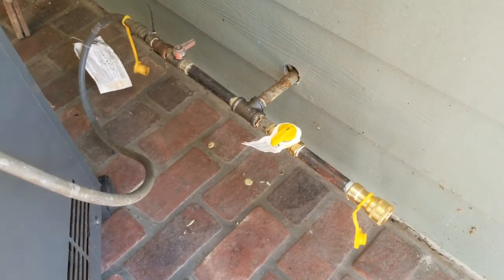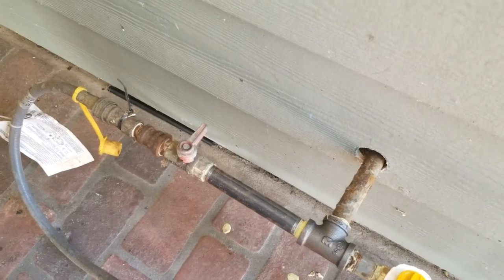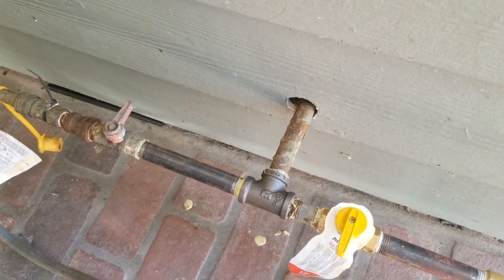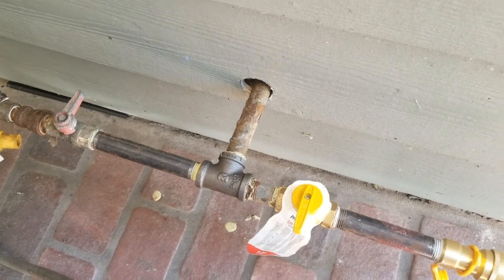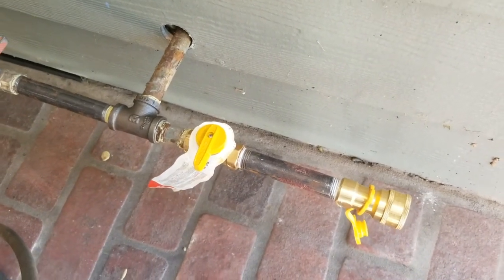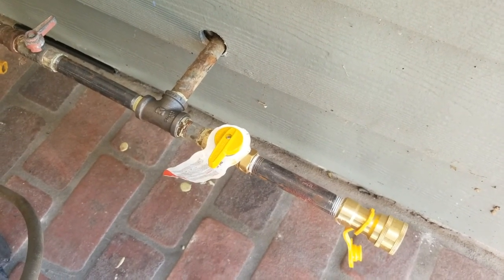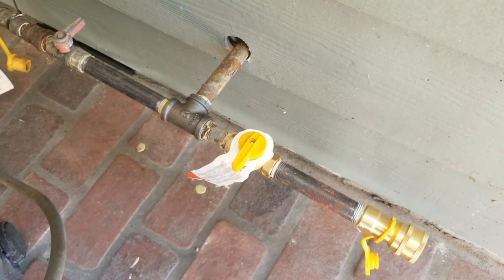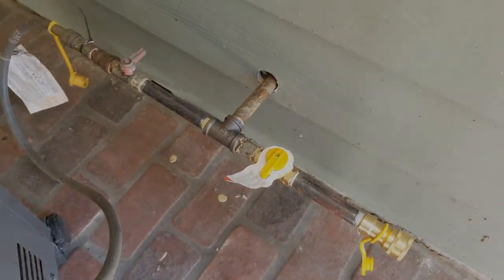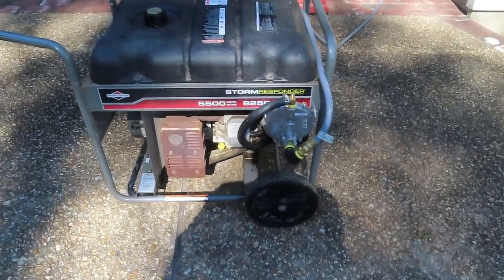Here are my natural gas connections. There used to be just an elbow here with pipe and a valve and a quick disconnect for my grill. I changed that elbow to a T-fitting, added another piece of pipe and another shutoff valve, a longer piece of pipe, and then a quick disconnect - that's what I'm going to hook up my generator to. Of course you need to shut off the gas at the meter before doing this kind of work.